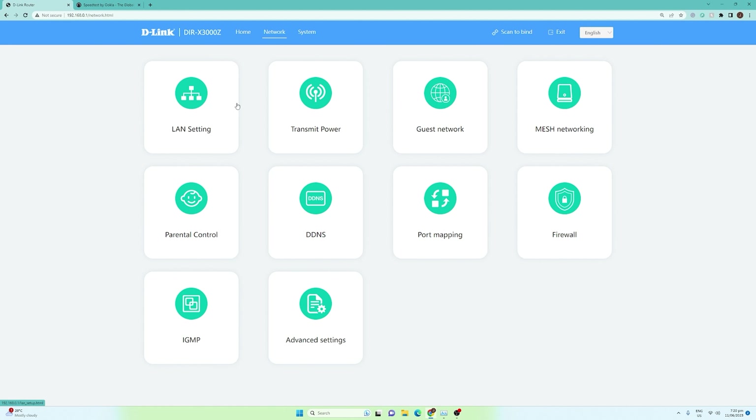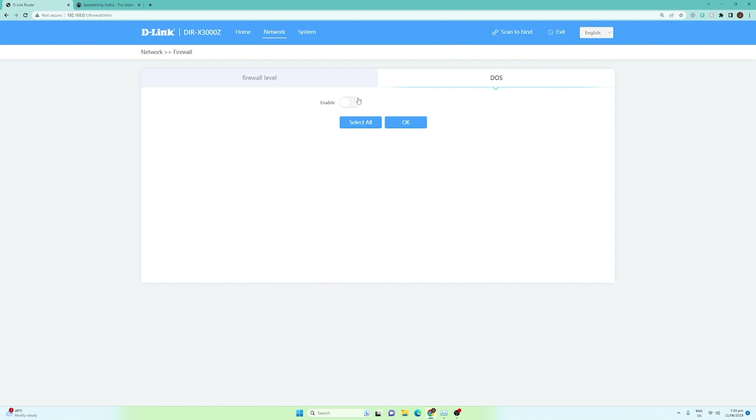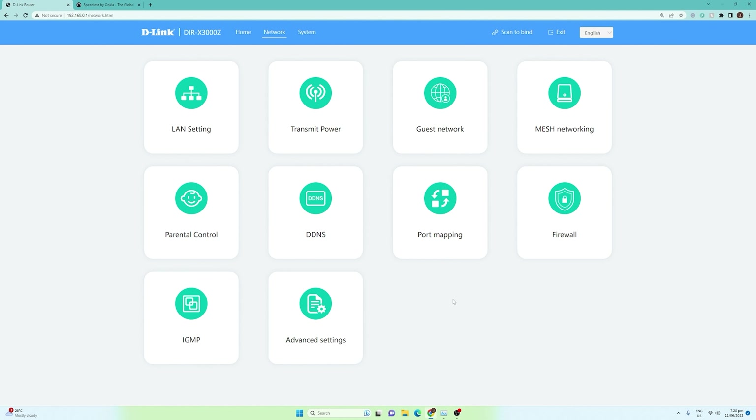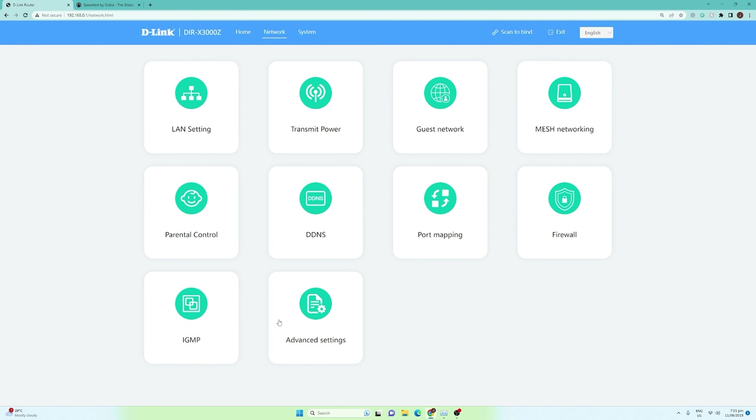Going back to network, we have DDNS, port mapping, and firewall. For the firewall, this is just very basic — you can enable it or set it to high or low, with descriptions available for each setting. There is also a denial of service option. We also have the IG and protocol. Under advanced settings, you can configure the number of users per SSID — 64 users, which is actually a lot. There's also beacon interval, wireless frame short interval, and WPS button function.